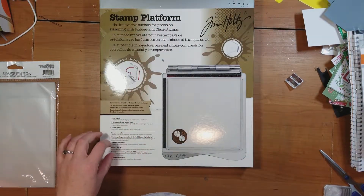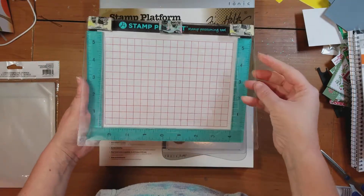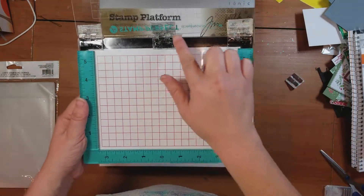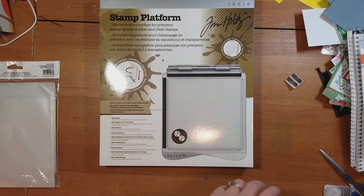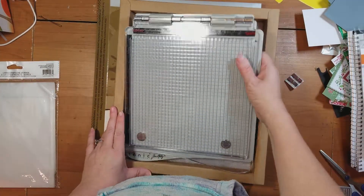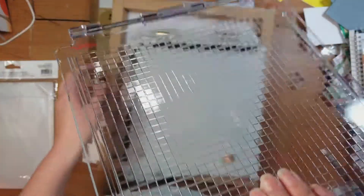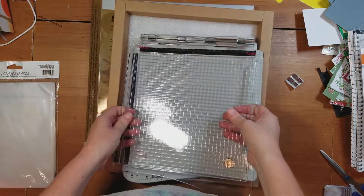I'm really, really happy to finally get one of these. If you've been scrapbooking with me for a while, you know that I have the old Hampton Art Stamp Perfect platform, and I love it, I use it all the time. But it's poorly made — these little things are breaking off, so I had to use washi tape to hold them in place. It doesn't always stamp down exactly where it's supposed to be. So I went ahead and splurged and got one of these — it's the Tim Holtz Stamp Platform. I'm going to go ahead and just break this out. It is big, it's heavy, and this plate is very thick.